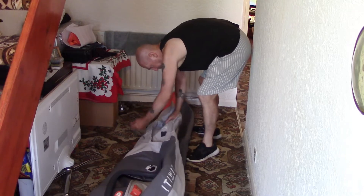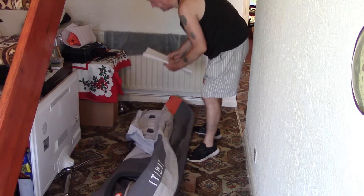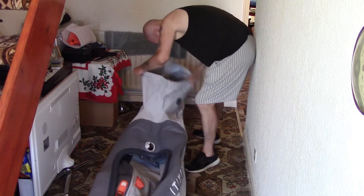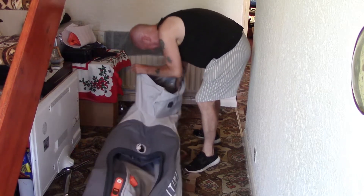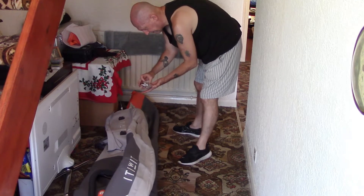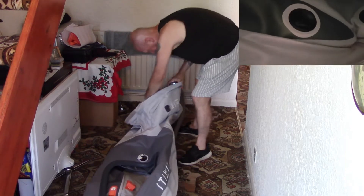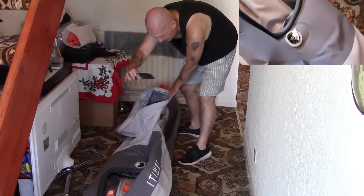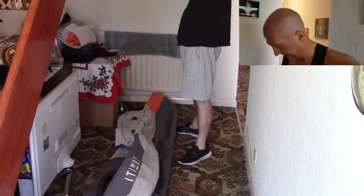I'll show you more of what I'm doing once it's inflated. There's plenty of padding in this thing. Let's go back to the phone cam. In the back here you've got valves: one for each side, one for the base, and then two for the top - five air chambers in total.